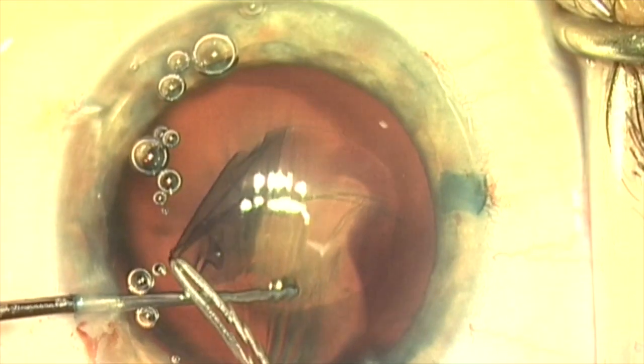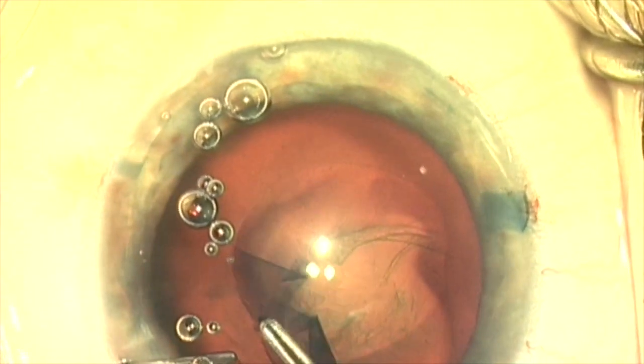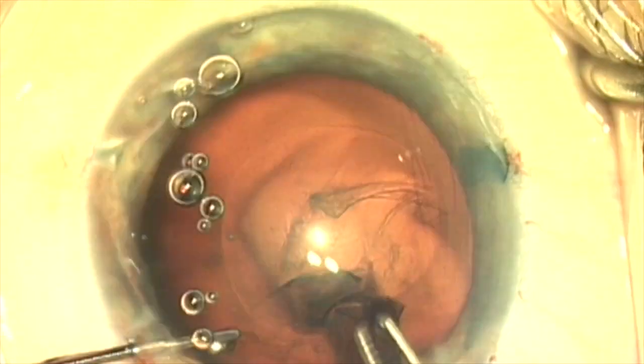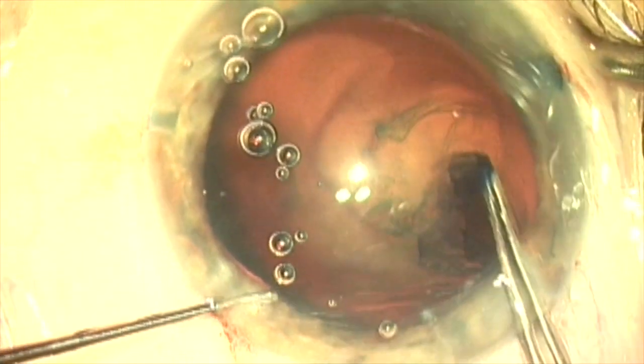When I tear against the side that has some zonules remaining, I don't need to stabilize as much. Here you can see I'm completing the capsulorrhexis, and I'm centering it on the lens — not on the pupil — because the lens is dislocated.